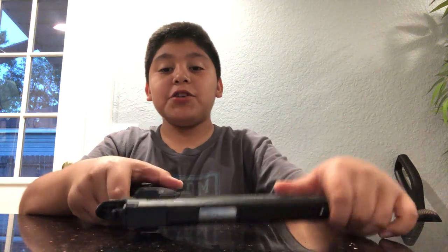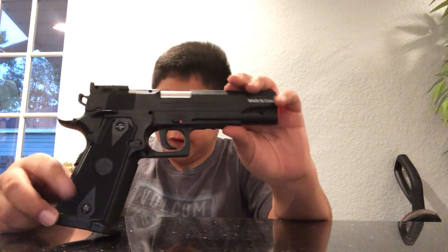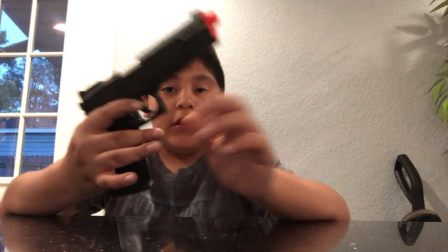When I first received the gun it was in a package and my phone was dead so I couldn't make a video. This is an M1911, a standard pistol — it's an airsoft pistol with an orange tip. It is not a real gun, and it is not a BB gun. It is an airsoft gun.